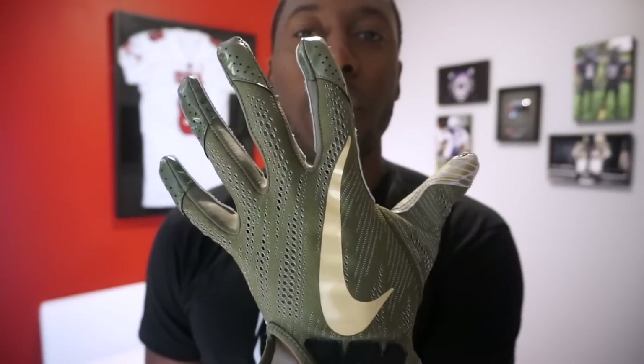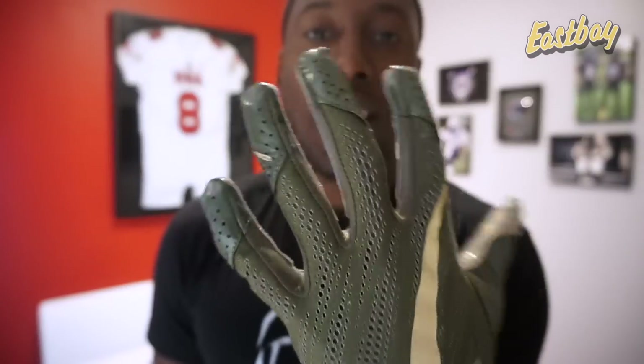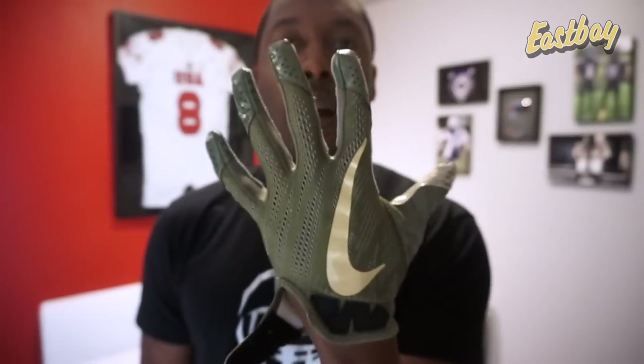Welcome back to Football. In today's detailed review video, we're going to be taking a look at the Nike Vapor Knit 2.0 football gloves sent over from my partners at Eastbay.com. As usual, I'm going to include a link in the video description of where you can purchase these gloves.